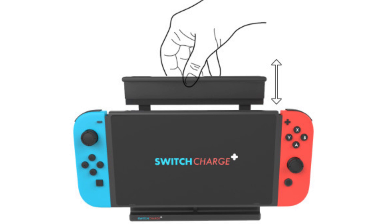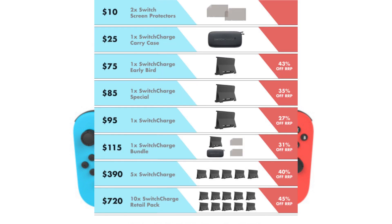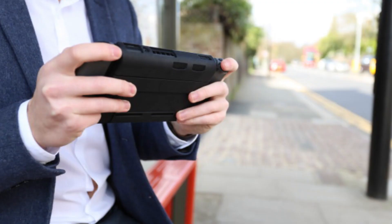They are also offering some packages where you can get a carrying case that's specifically designed to house the Switch with the Switch Charge attached, since it does make it a little bit bulkier. They also have screen protectors and things like that.